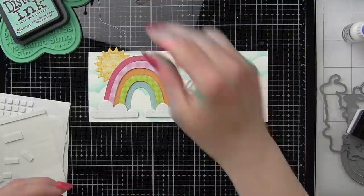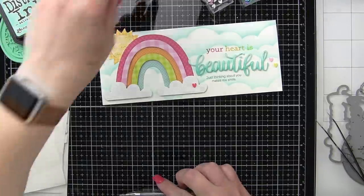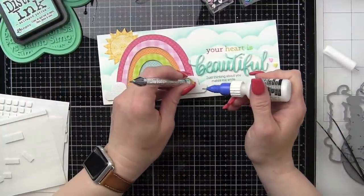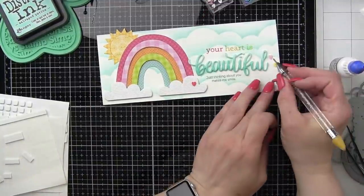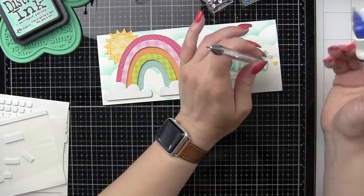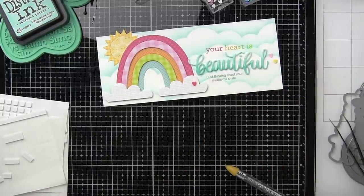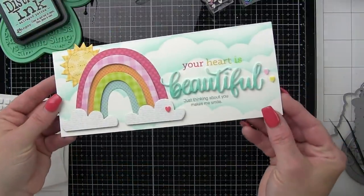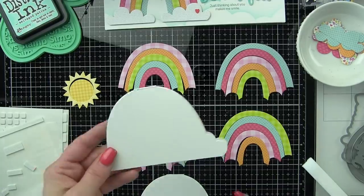We're going to embellish our slimline card with a little trio of clay heart accents. I'm going to put one small red one on the cloud and then a couple of others to the right of our sentiment or up above depending on where everything goes. I really like a trio — an odd number of embellishments. And that is it for the slimline style card!